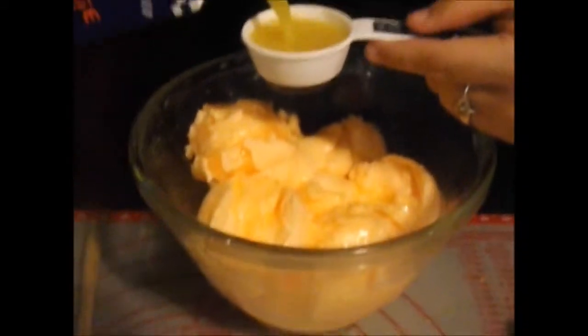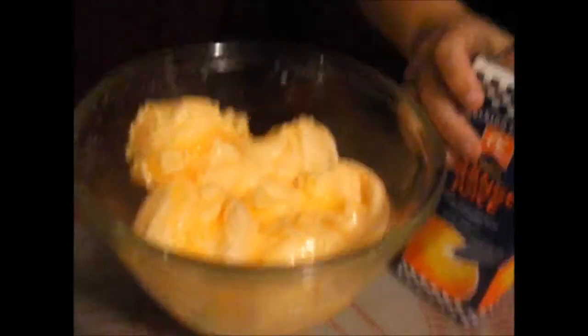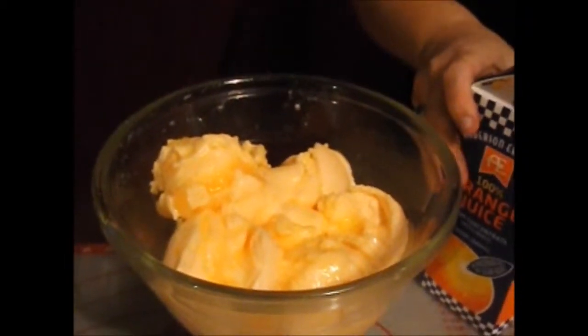We're going to add one extra, since we used the whole container of sherbet. Now set this aside to kind of melt down, and we'll mix it in a little bit.